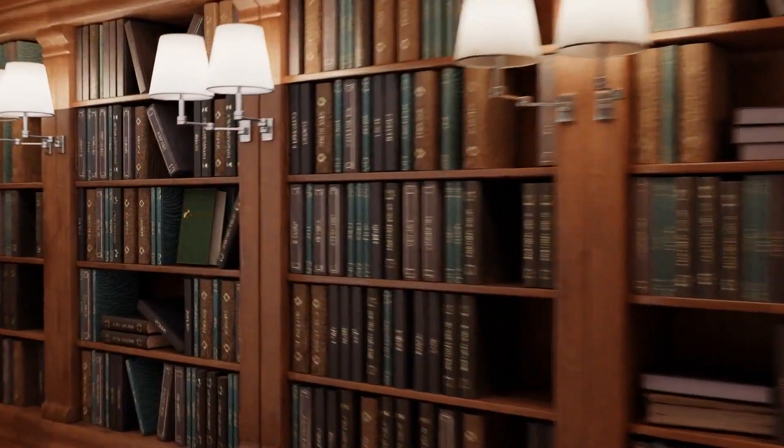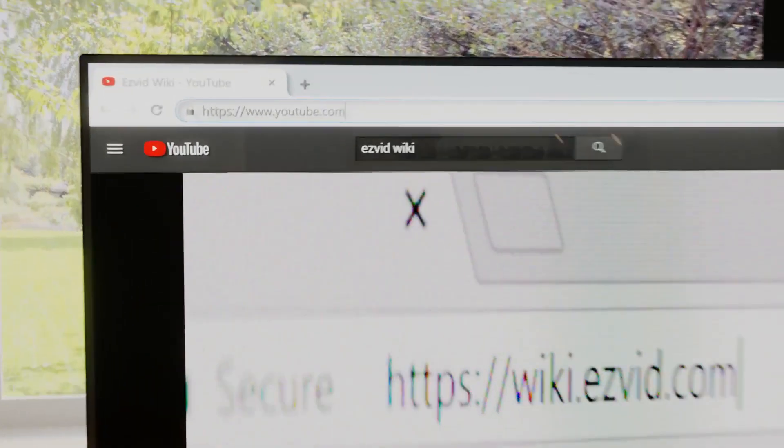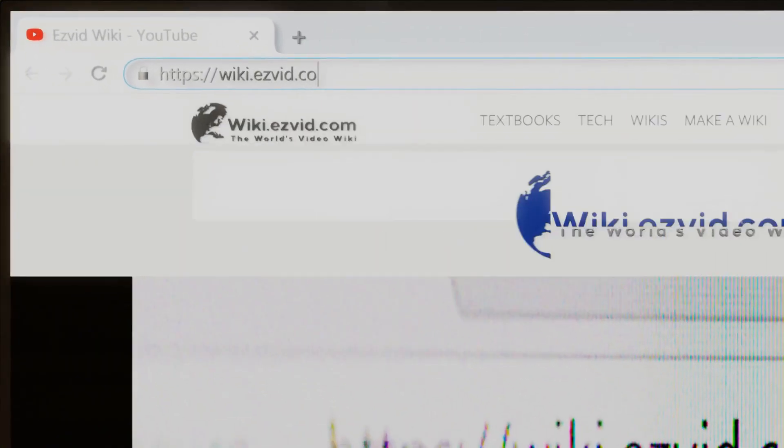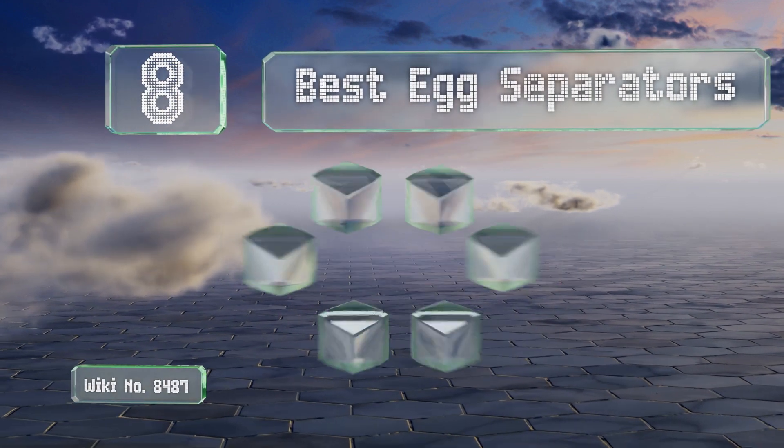wiki.easyvid.com. Search EasyVid Wiki before you decide. EasyVid presents the 8 best egg separators. Let's get started with the list.